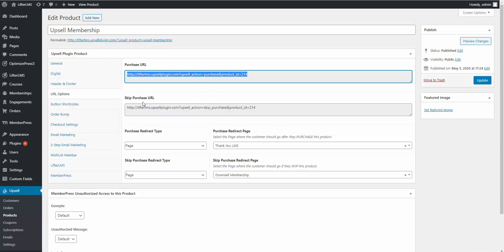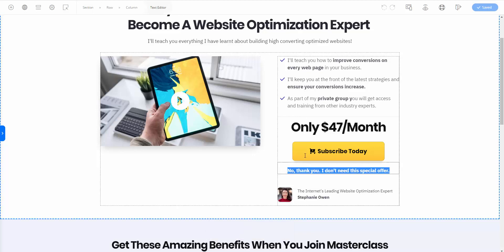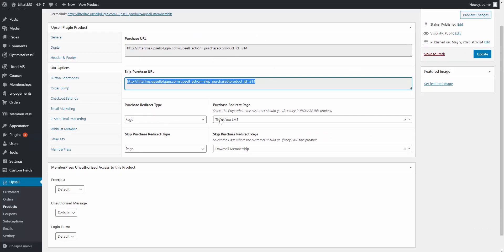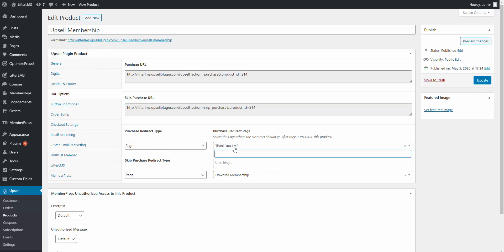On the upsell page, I add the Purchase URL to the button's hyperlink. We also need to add the Skip Purchase URL, since this is an upsell and customers must have the opportunity to pass on it. I copy the Skip Purchase URL and add it to the no-thank-you link on the page. Once saved, the page is all set with both the purchase and skip purchase URLs.